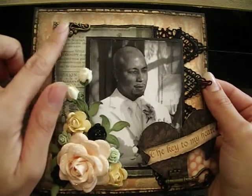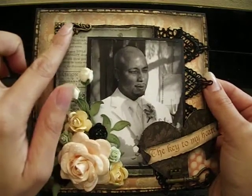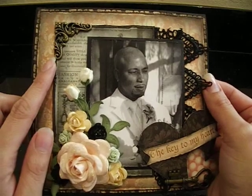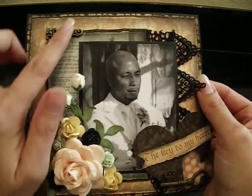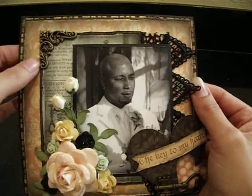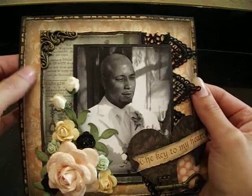And here we have this beautiful metal corner piece. I can't think of the company who makes it, but you can pick them up at Michael's. And they're beautiful — I love these corner pieces. And I decided to use the one in the antique gold, because it just goes really well with the colors of the paper. So it's beautiful.